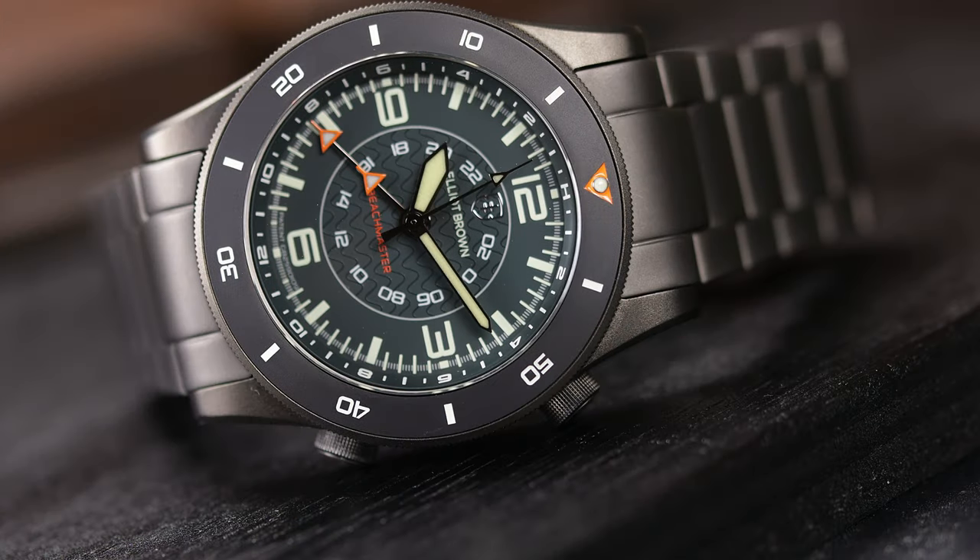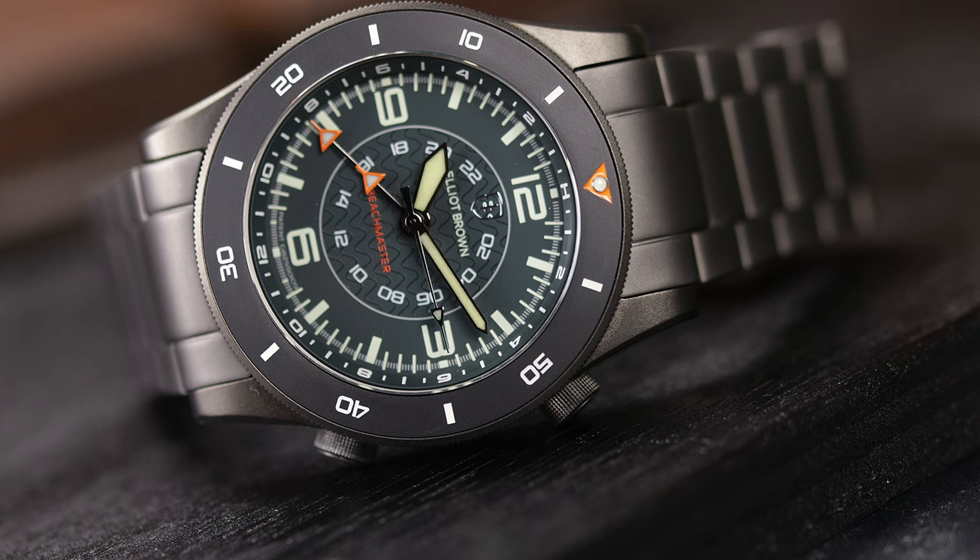The dial on my example is what Elliott Brown calls Nevo, a signature color — it's like a deep bluish-green color, which I do find attractive against this gunmetal case, though there is a stone-colored dial called Ghost, and a blackout dial where everything is black, including the hands and markers, as they have black lume.